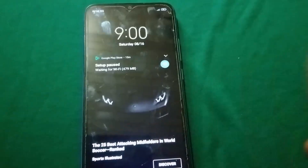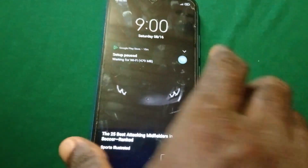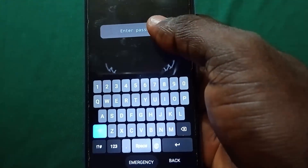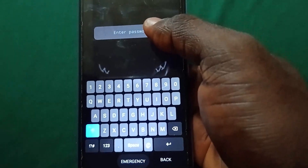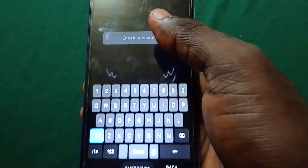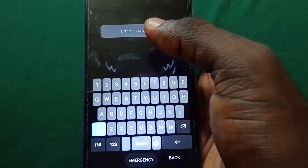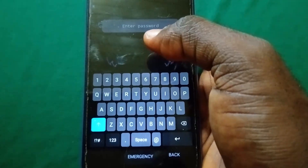Wait for 20 seconds minimum before you proceed to the last step. This last step we are going to input a code to finally unlock our phone. And while you're waiting, another reminder to like the video and subscribe to the channel because I drop other videos relating to PC and phone solutions every day or every two days.